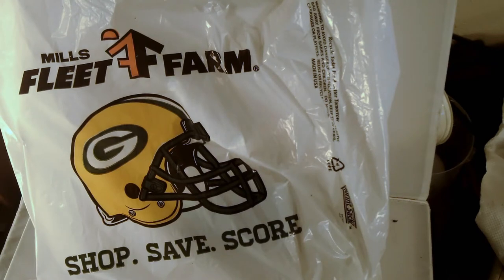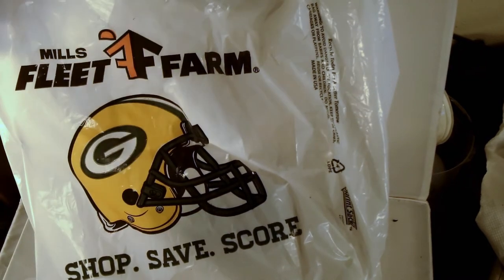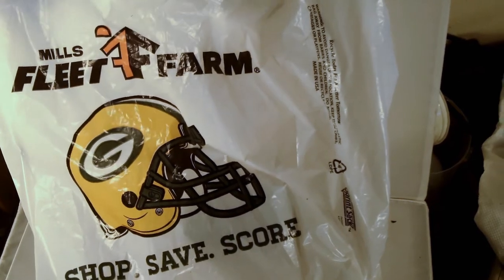Just got back from Mills Fleet Farm — let me show you a deal I got. If you have a Fleet Farm around you, you might want to pick these up if you want something inexpensive you can throw in a go bag or something.